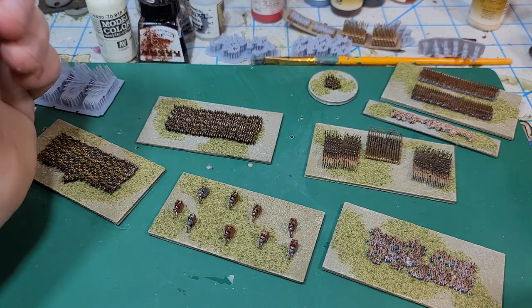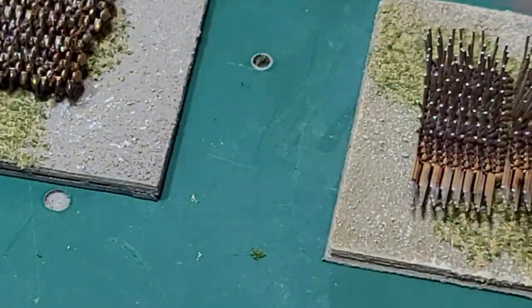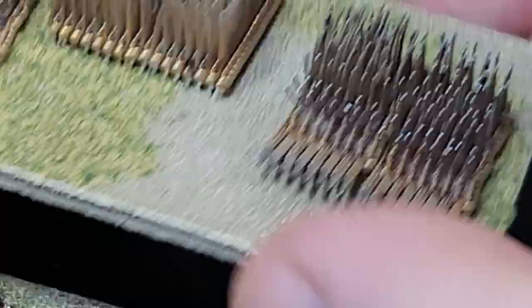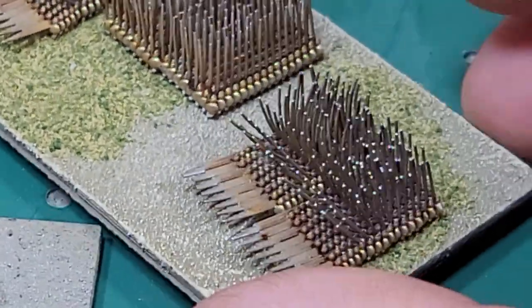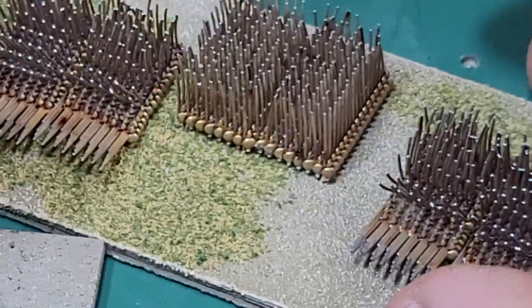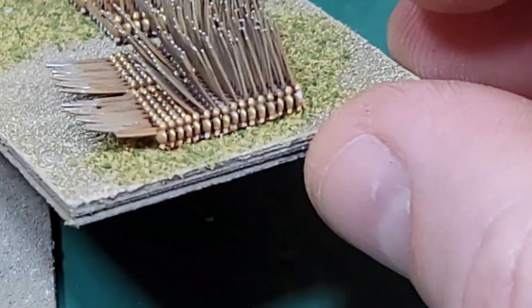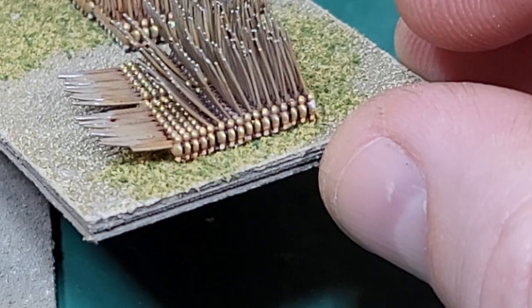I got a new camera here, so I'm going to try out zooming in to see what this actually looks like. This gives you an idea of what they all look like up close — so, two millimeter guys.